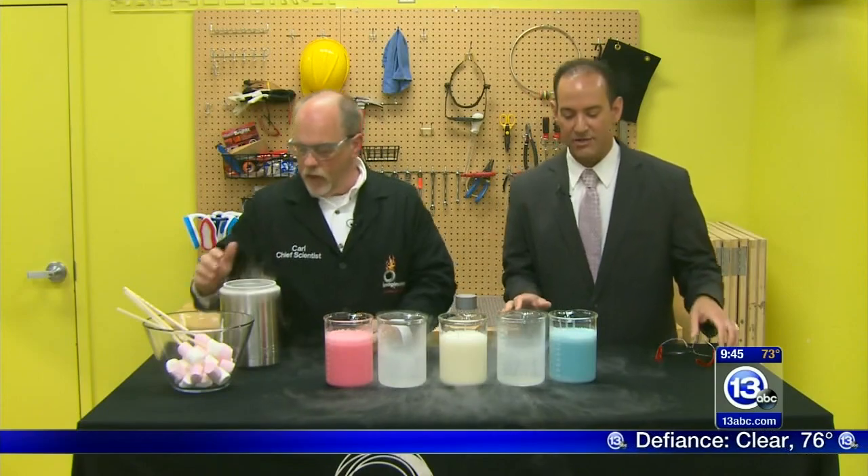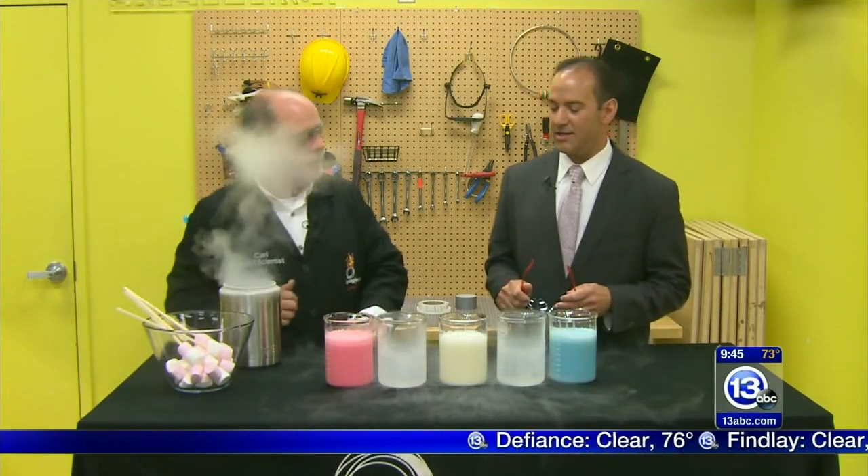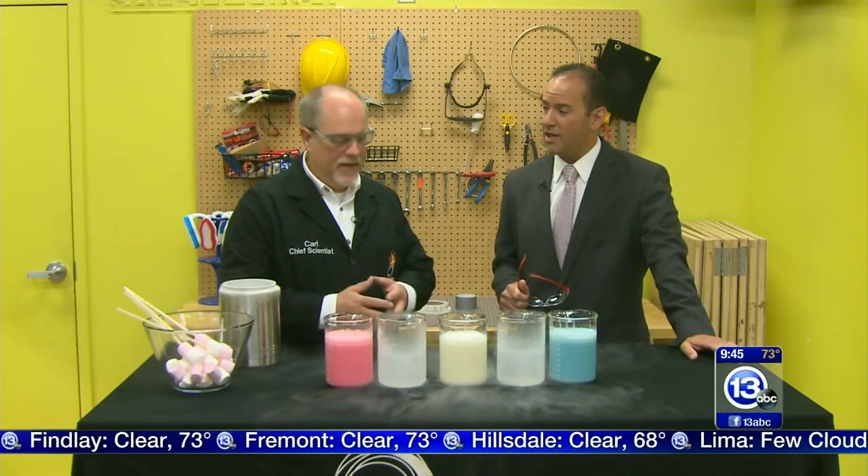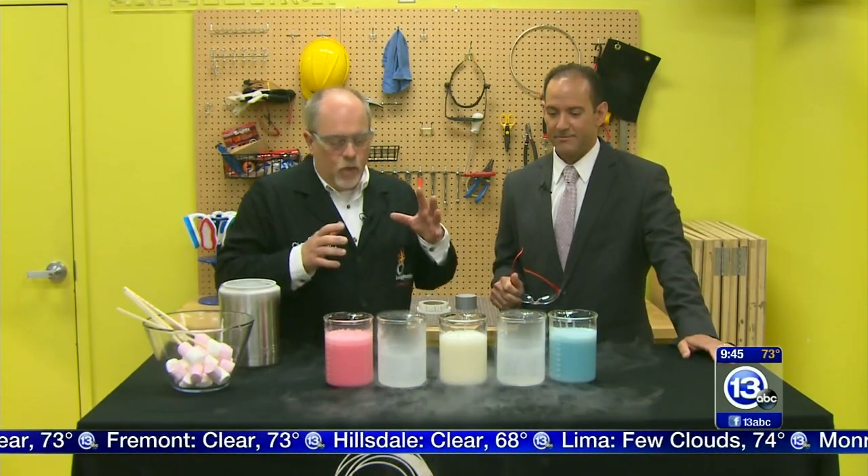We're setting the mood here - imagine it! We are inside the think tank, in the idea lab at the Imagination Station. What better place to brew something up than the idea lab with the chief scientist from the IS, Carl Nelson. Good morning! And what is happening?